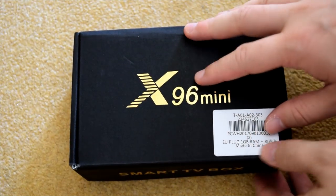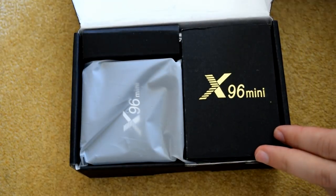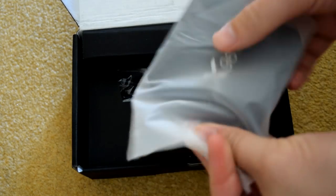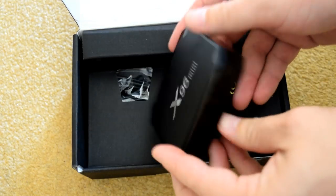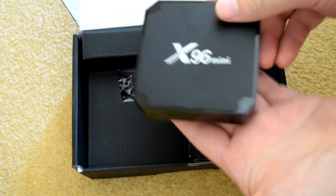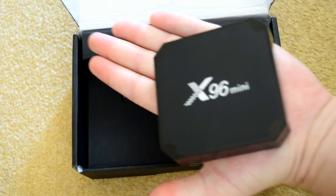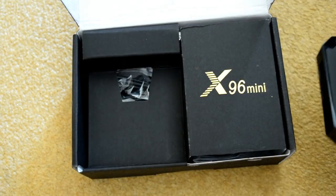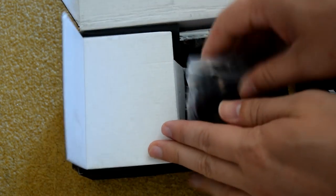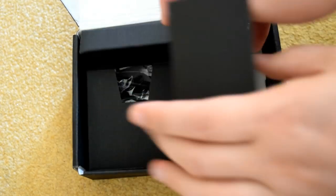So this is the X96 Mini. They've sent us a 1GB of RAM version; you can get a 2GB one. Now this is a tiny, tiny little thing, but it feels really well made as well. It's solid plastic, fits in the palm of my hand. It feels actually really high quality. I mean, this thing's only 20 quid, and it's running the Amlogic S905W, which is the latest processor, and of course that comes with Nougat.